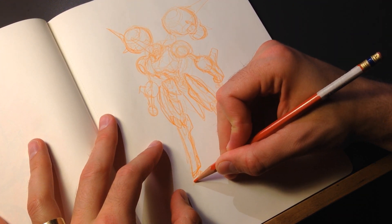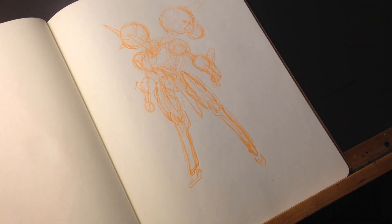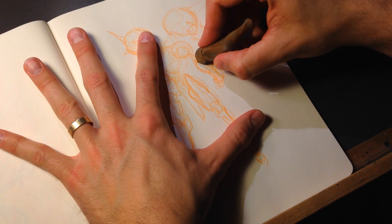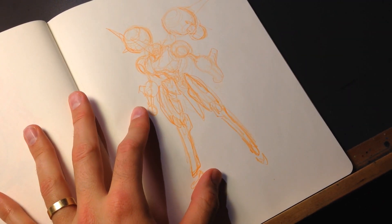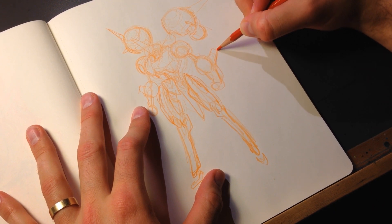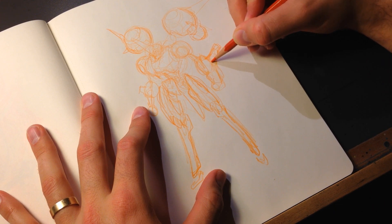Anyways, I could talk about comics, but we're here to draw a robot. As you can see, I went in and really loosely sketched his gesture — just wanted to get the feeling of what the proportions were and how he was posed.